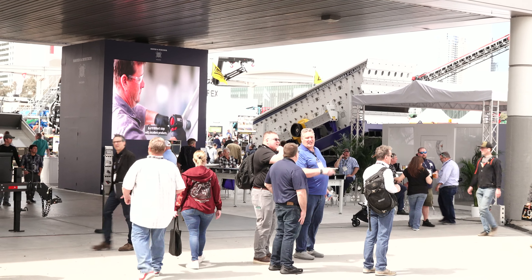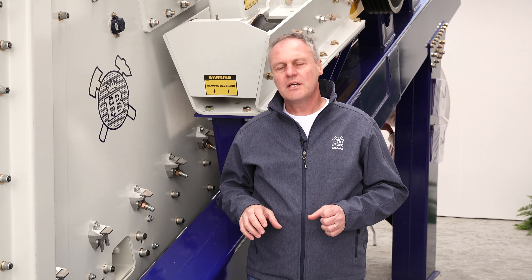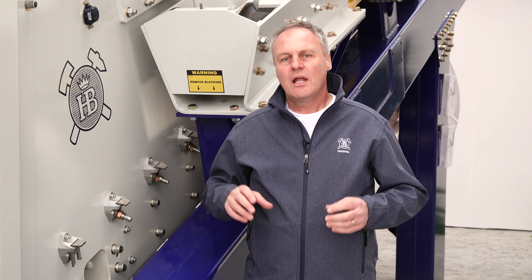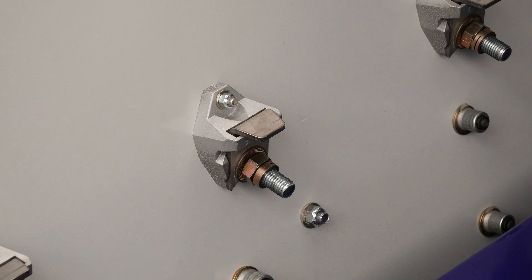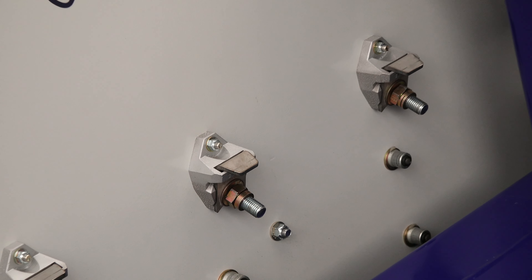It has a non-welded, huck bolted or lock bolted design deck, which gives you longevity and lower maintenance — 50% less. And features such as the tie rail system, which is also going to save you a lot of time and money and keep you up and running.